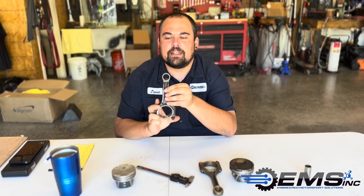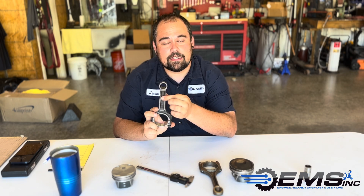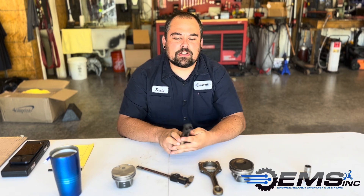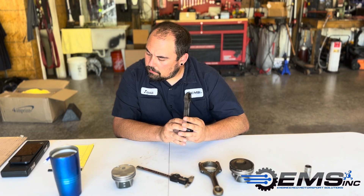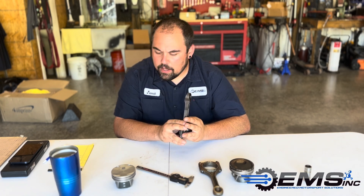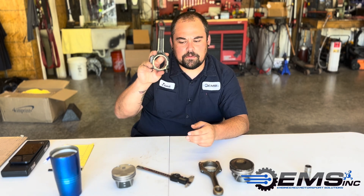It's also worth noting that the Gen 2 2.3 rod, kind of like the Ranger, looks to have a phosphate coating on the small end. What that phosphate coating does is it's actually a crystal structure that grows on the outside of the material — it's like a sponge. When oil gets on that, it soaks into that crystal structure, so it should always have some form of lubrication retained in that coating. Overall, a good upgrade: we've definitely got a beefier, better-made rod, but we did lose some rod ratio. That's the big takeaway.